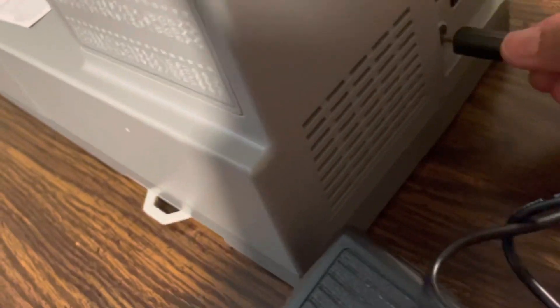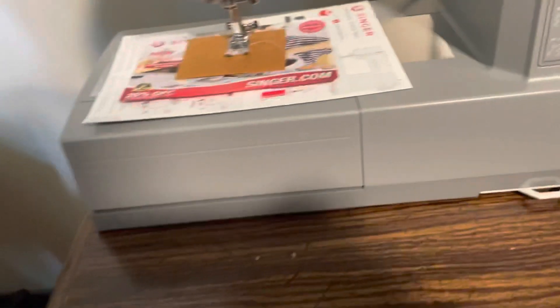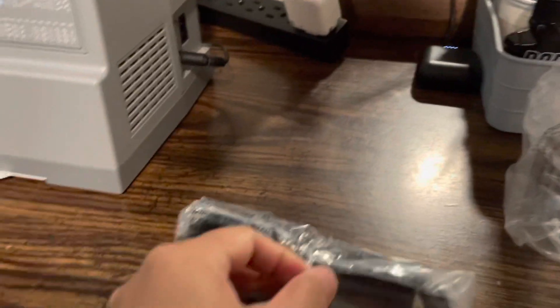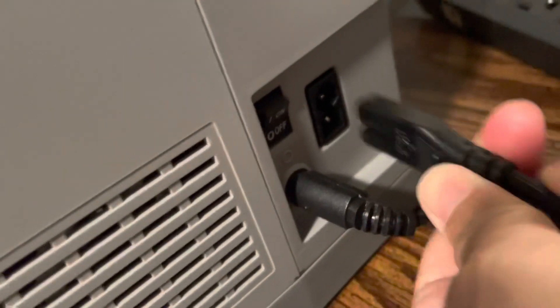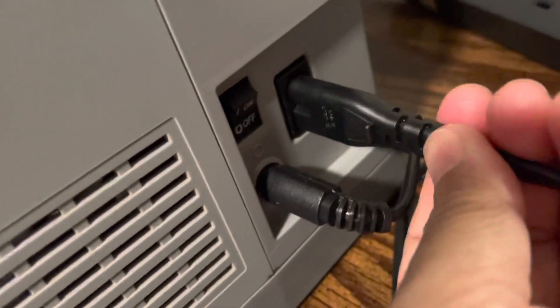You plug the foot pedal in here, and I'm going to put it down here. I hope it reaches. That's the pedal — and the cord goes in here. There you go.